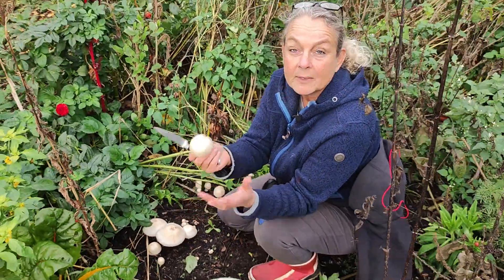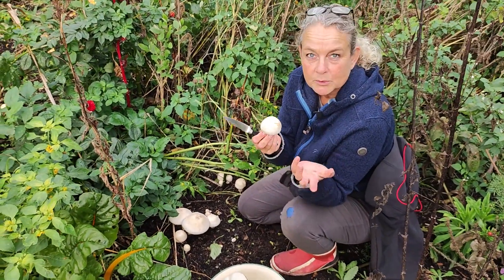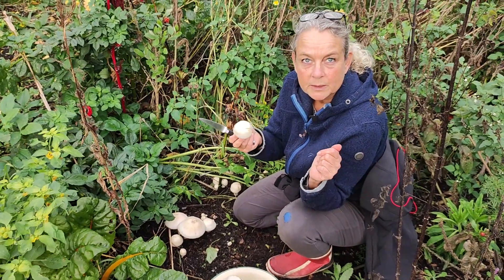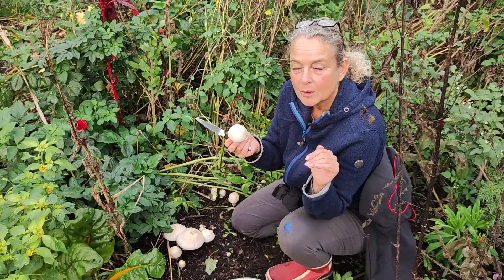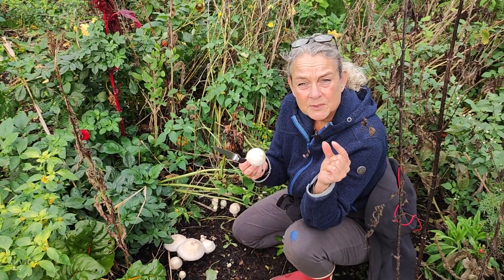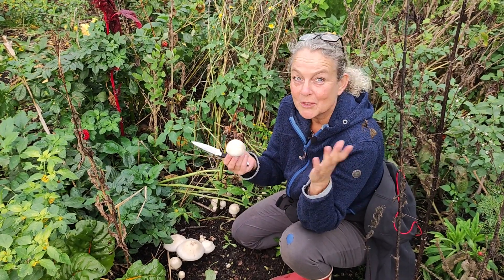I have tried lots of different things to grow mushrooms. I've tried putting holes in logs with little plugs with mycelium — it did not work. I had like half a shiitake mushroom maybe, and it was just not working.